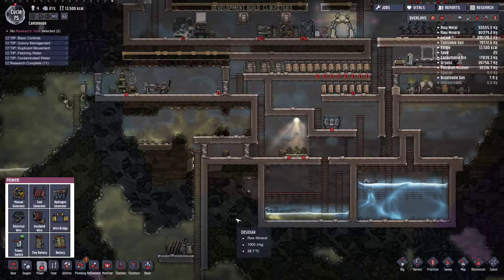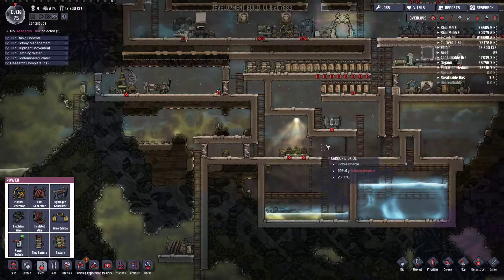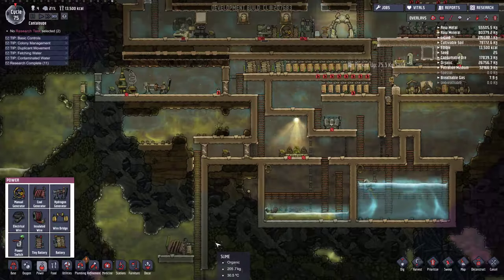Ladies and gentlemen, boys and girls, welcome back to Oxygen Not Included with me, your host, Lucky Marine, and we are doing switches today.